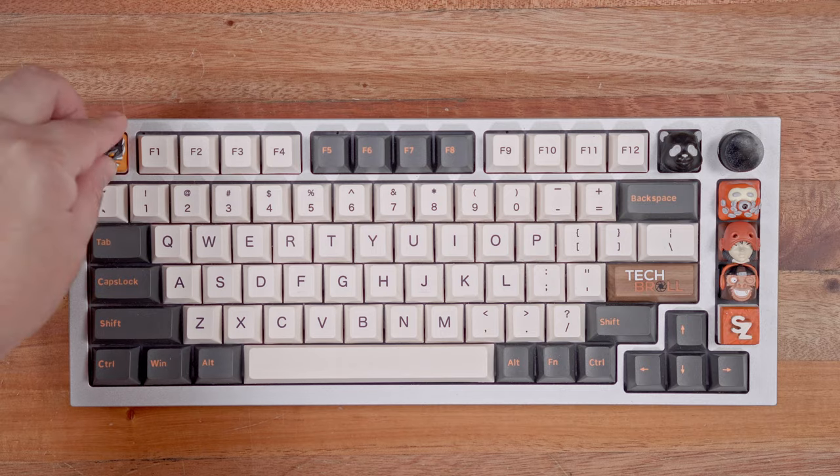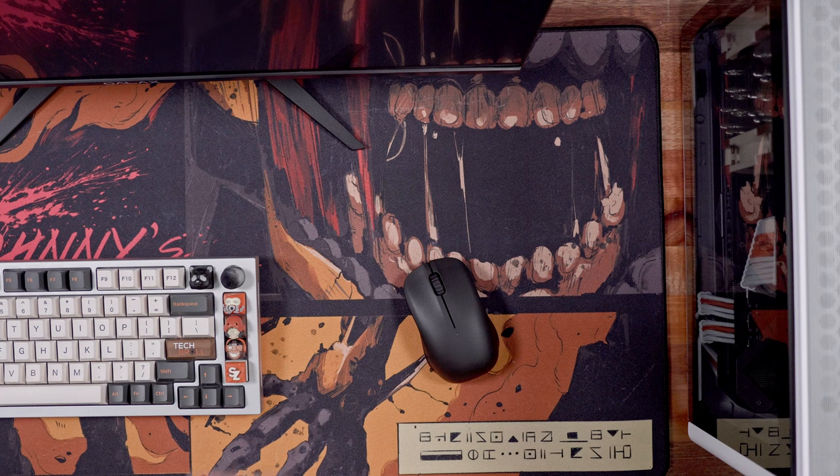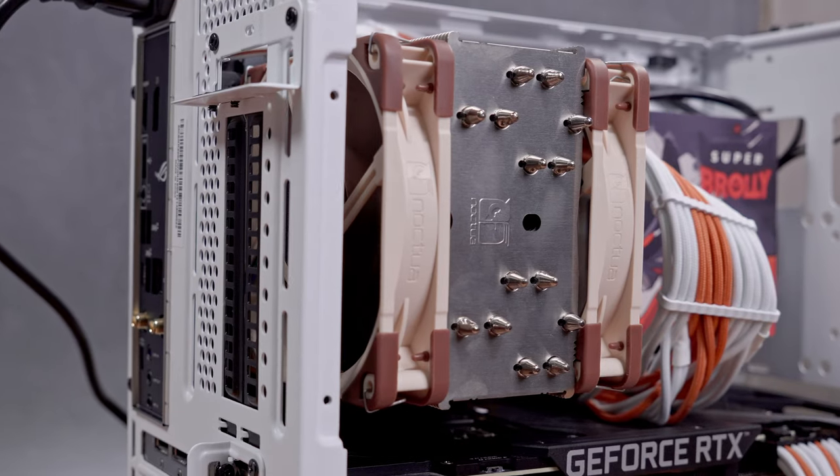Huge thanks as well to CableMod — not only did they provide the matching cables for the build, but they also sent a matching custom keyboard cable to top it all off. Now let's move on to the actual build experience before I share some thermal benchmarks.